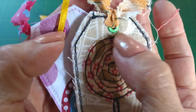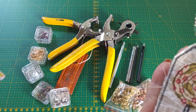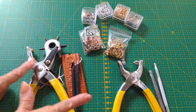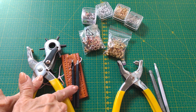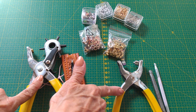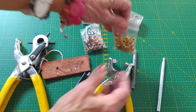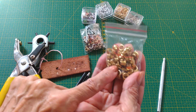Para realizar estos ojales vas a usar estas herramientas. Al momento de hacer ojales puedes usar estas herramientas que son las más sencillas. Tenemos acá los sacavocados, troqueles y pinzas. Y estos son diferentes ojales.